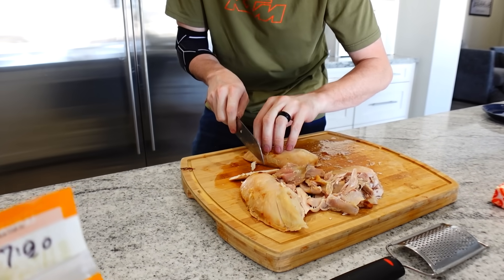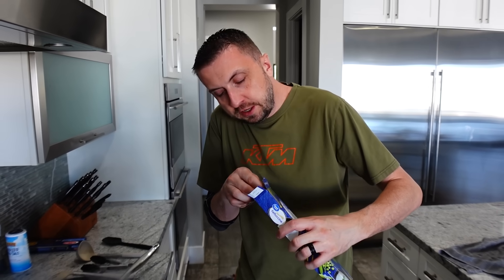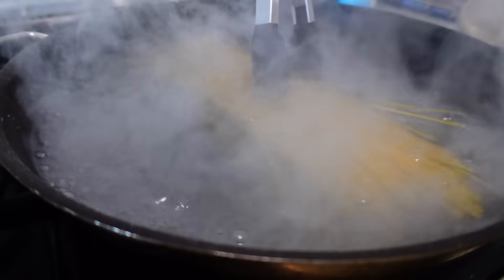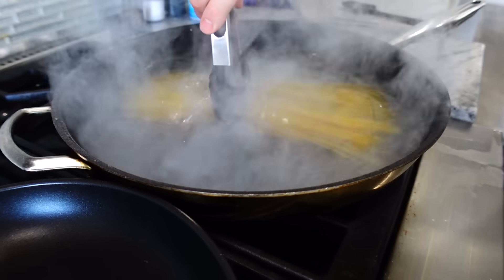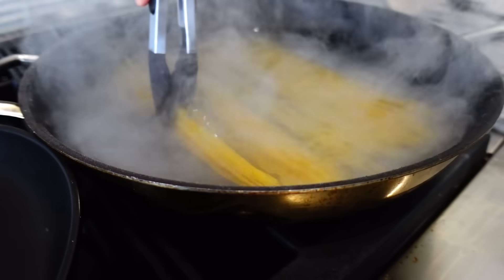We're going to cut across the grain and get real nice small pieces. I walked away and started cutting the chicken, and look what happens — the non-watched pot started boiling. All right, we're going to do this in batches, do the first half. Make sure you massage them because you don't want them to stick together. Move them around a little bit so they don't stick to the bottom of the pan.